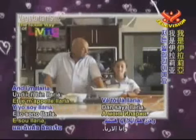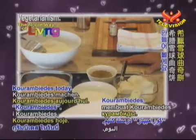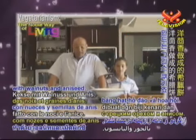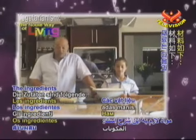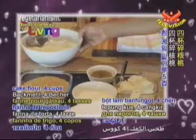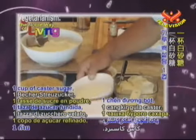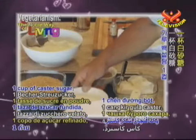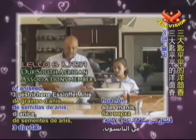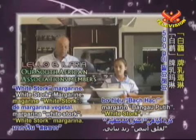My name is Lelo and I'm Ilaria and we're going to make kourabiedes today. It's a Greek biscuit made with walnuts and aniseed. The ingredients are: five cups of cake flour, four cups of crushed walnuts, one cup of caster sugar, three leveled tablespoons of aniseed, and 500 grams of white stork margarine.